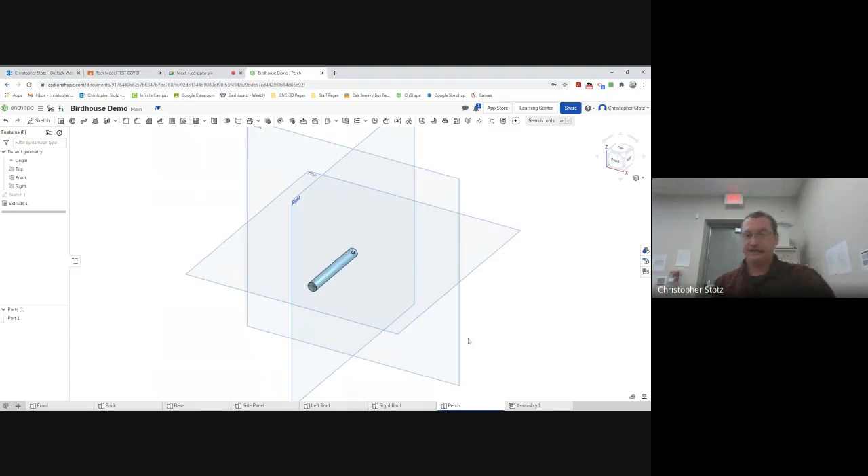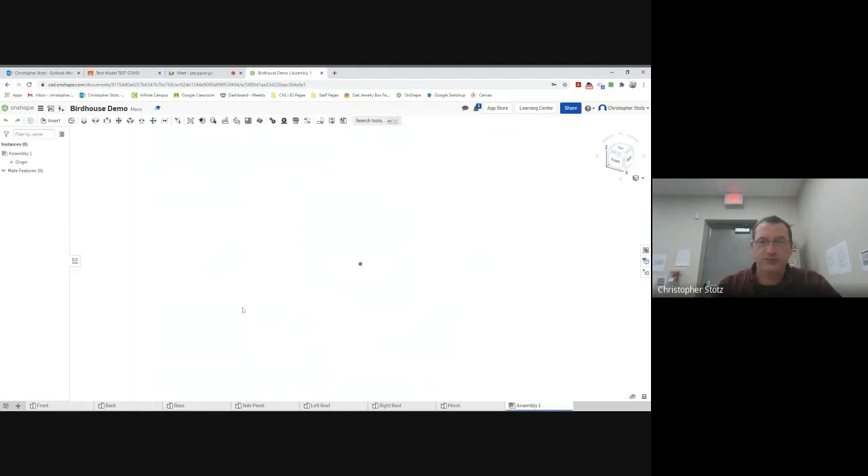Now we're going to go ahead and get into the assembly. It should be an assembly one already. If there isn't, you can hit the plus symbol and add an assembly. Right now I'm set up to do an assembly and I have a blank screen — there's nothing there. So I need to start bringing parts in. I recommend bringing in a part or two at a time rather than throwing down all the parts at once, because you're constantly shifting things around to click on different sides, and it's sometimes hard when you have all these parts everywhere.